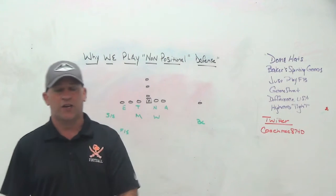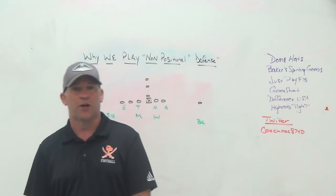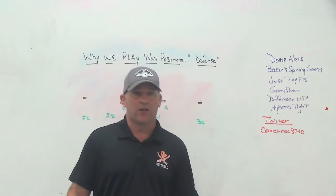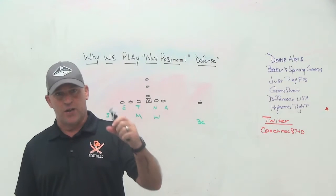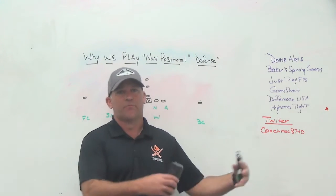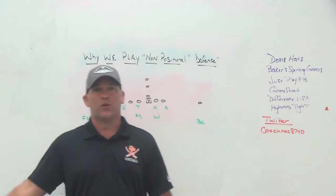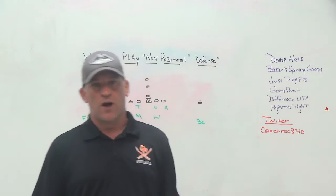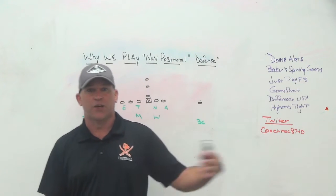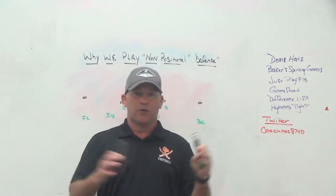So Coach Saban went on this rant. I think a lot of his rants on his own Alabama media are probably planned to send a message to players or somebody else — almost staged or choreographed, but I love it. His point was, a guy asked him about the Mike linebacker on the depth chart, and he said in the spring they do things a little differently. They play left and right inside backers, left and right outside backers, left and right safeties, and they force those kids to learn both sides.